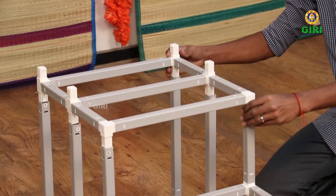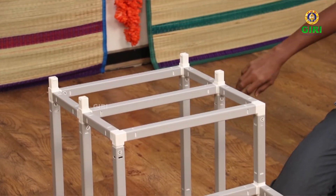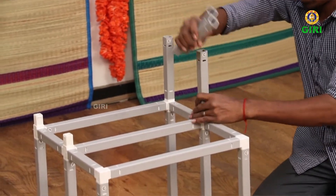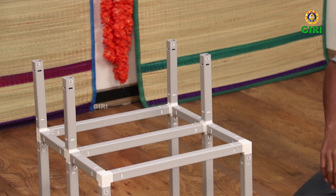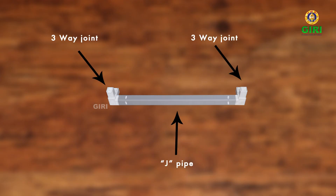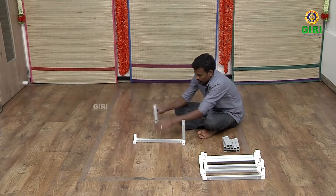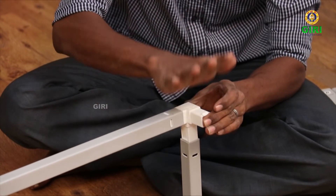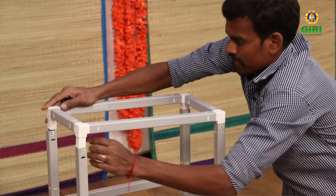Fit the just completed bridge frame on the I and C-pipes as seen. Now onto fitting of the third or topmost paddy of the three compact Kulupadi. Take the remaining four C-pipes and fit them on the projected arms of the joints on the frame. This is the vertical height for the third or top paddy. Now take the first frame or the three J-set frame. Take two B-pipes and fit on one side of the frame in a row, as seen in the video. Now fix the other frame on it to make the top paddy frame. Place it on the C-pipe grid and securely fix the frame.